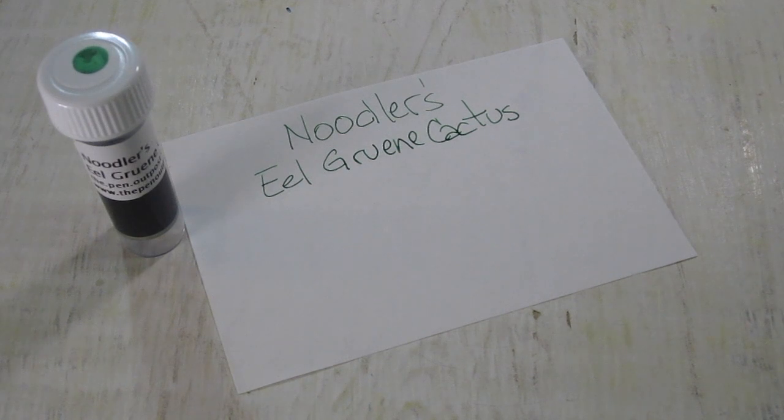They also have the standard Gruen Cactus in their lineup, which is basically the same color without the lubricating properties.